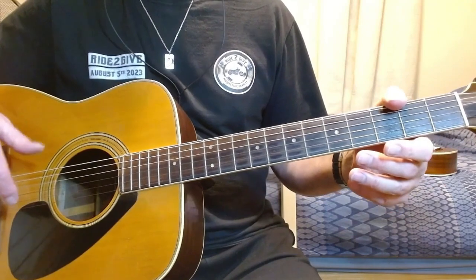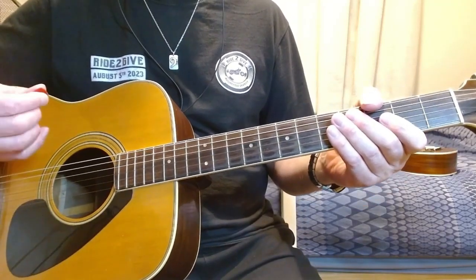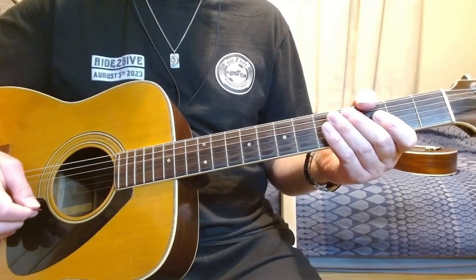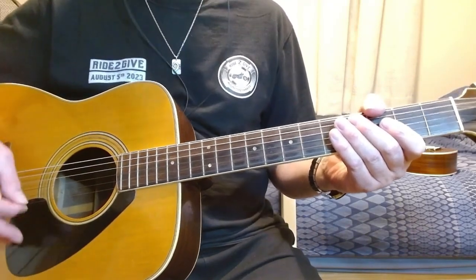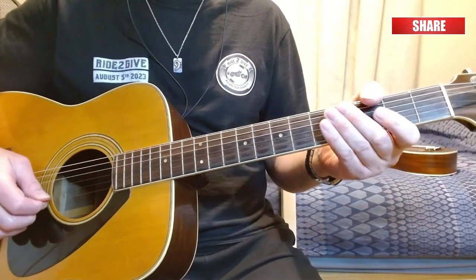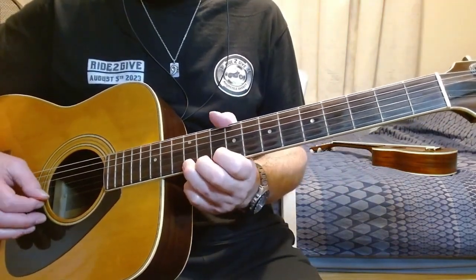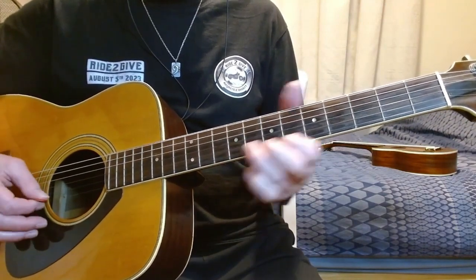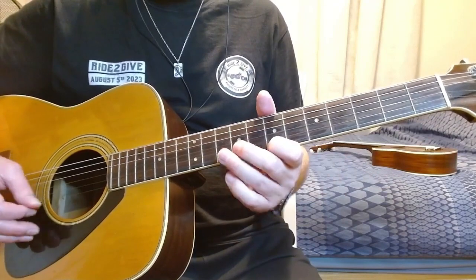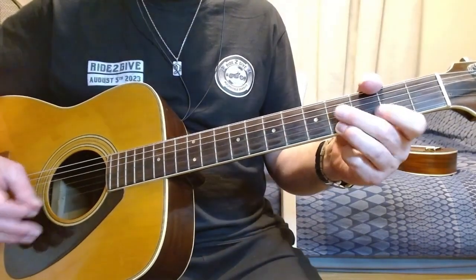Now if we go back to the major scale, instead of just plucking one note at a time, let's try to play in time and play 2 picks of the plectrum per beat. So every beat that goes by with one click, you've got to play 2. And then we're going to get to playing 3, and then 4.